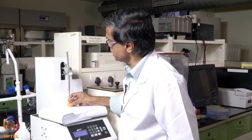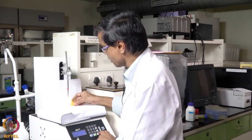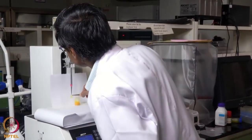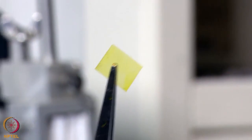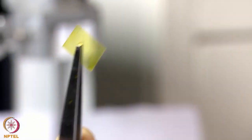Now we can remove our sample. This is a curcumin coated polyester with the PVA as the binder.